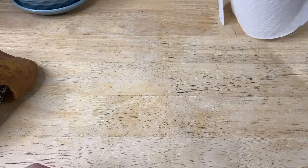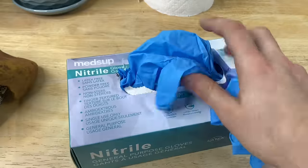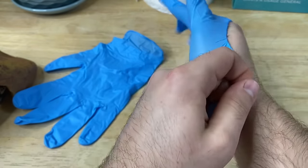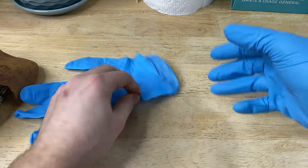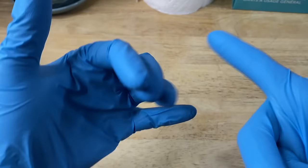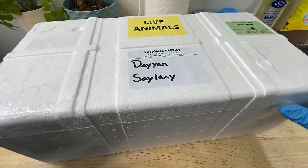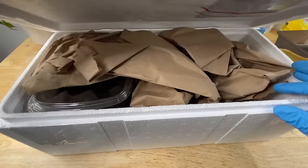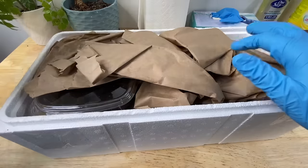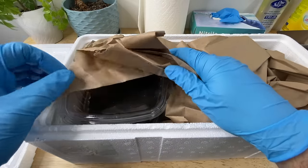So with that all being said, we can begin our process by unpacking our skinks. We're going to be wearing some gloves just for the sake of being as sanitary as possible. We don't know exactly what we're dealing with when we unbox these. So here we go — we've got our box. There's a little heat pack way off to the side, because you do not want crocodile skinks getting too hot.